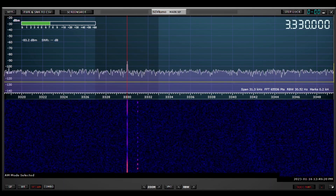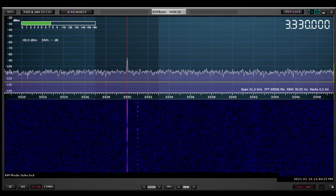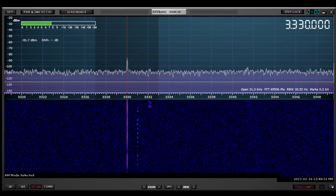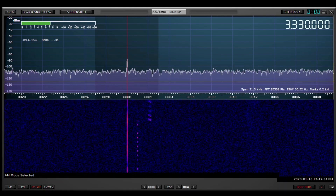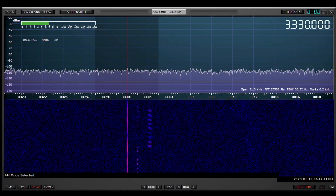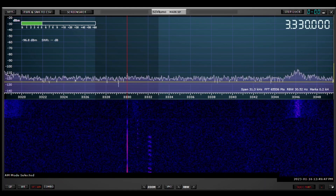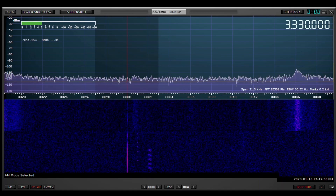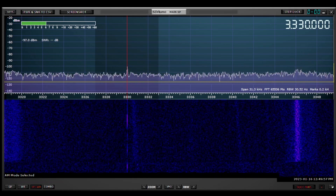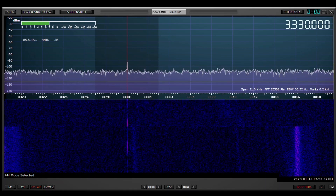Conversely, the noise is much higher compared to that yellow line showing where the noise was at around 25 megahertz. We're now down at the bottom end of the band on CHU, the Canadian time station, at 3.33 megahertz, and the preamp is on. Now the preamp is off, and you can see that the signal-to-noise ratio did improve somewhat — let's switch it back on again. The improvement is not as dramatic as it was at the higher frequencies.